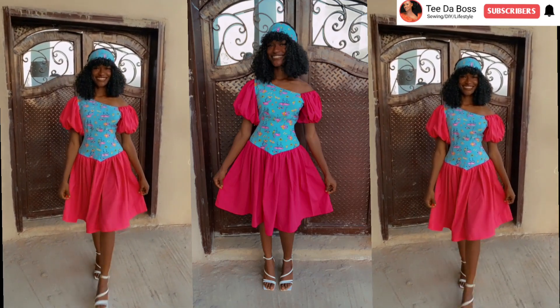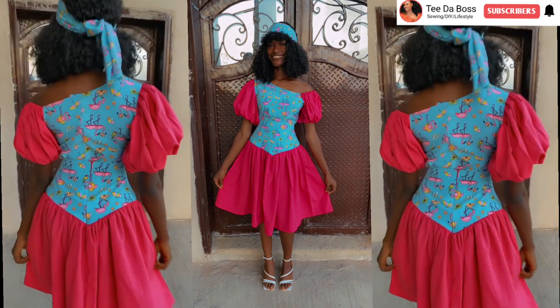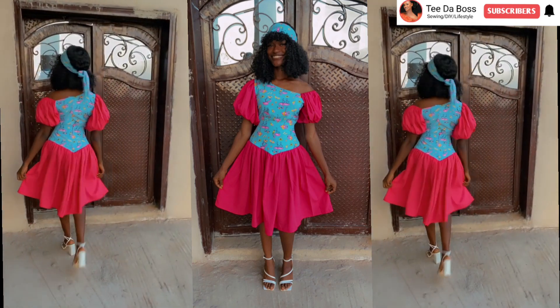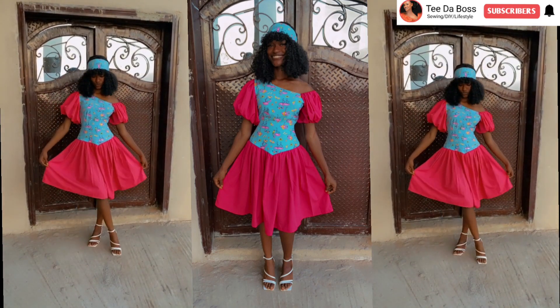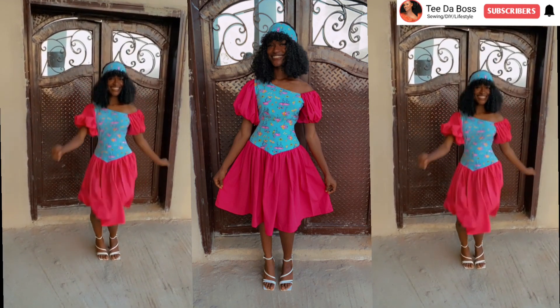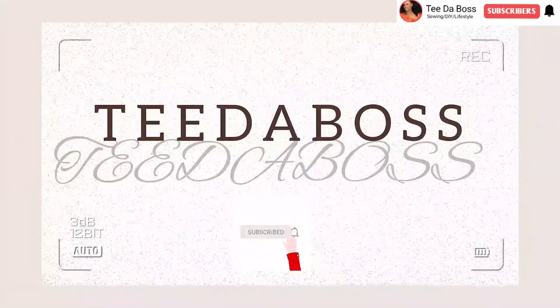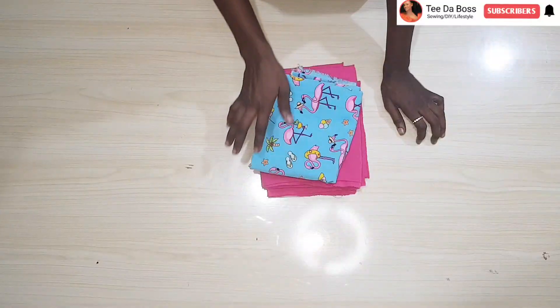Hey guys, welcome back to the channel. In today's video we're going to be learning how to cut and sew this beautiful monostrap blouse, which is basically a one-sided off-shoulder blouse. If that sounds like something you're interested in, make sure to keep watching and let's get started.